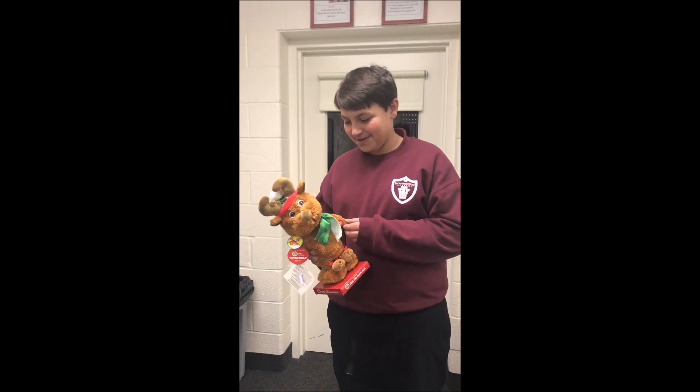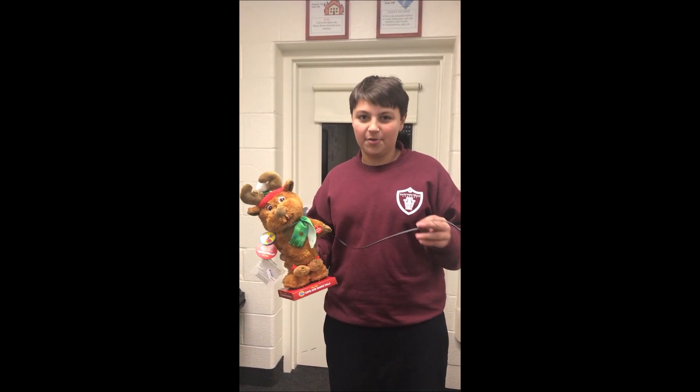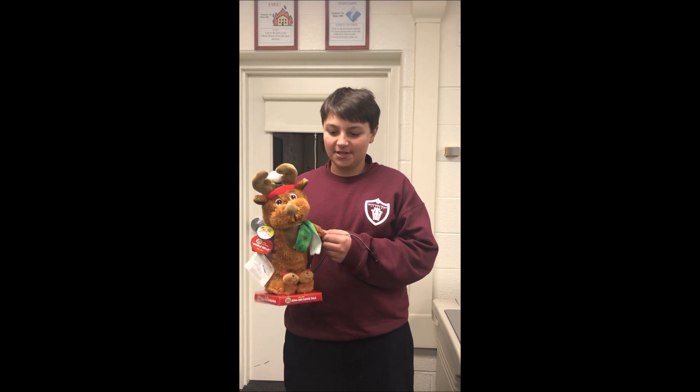This is a toy I adapted, so you can work it with a button, or a lot bigger button, or you can put it wherever you want. I named it Tim — this is Tim the reindeer, and it dances.